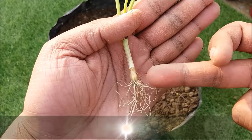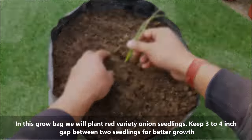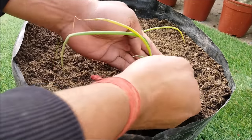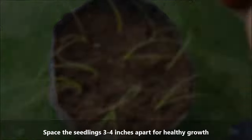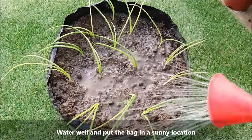In this grow bag, we will plant red variety onion seedlings. Keep a 3 to 4 inch gap between seedlings for better growth. Space the seedlings 3 to 4 inches apart for healthy growth. Water well and put the bag in a sunny location.